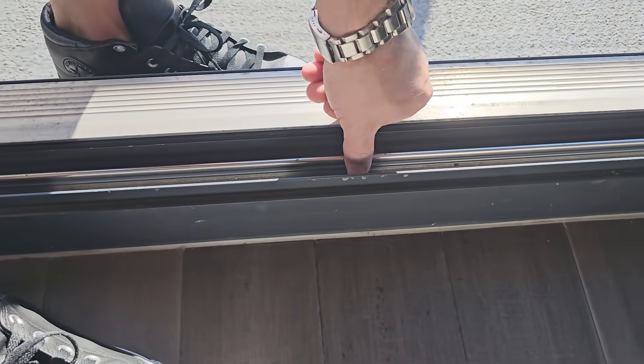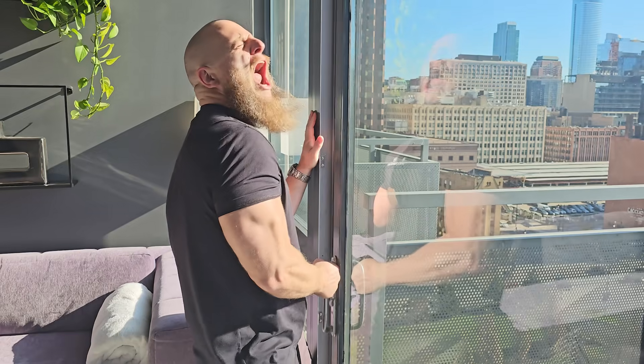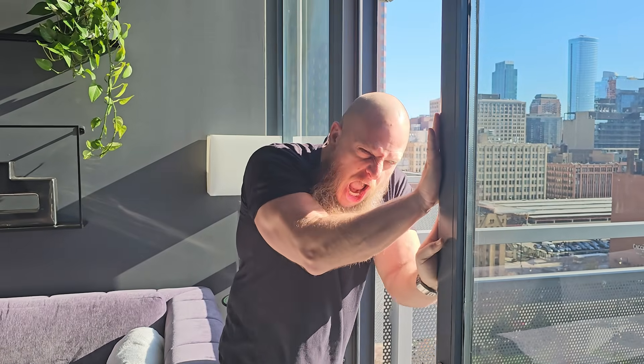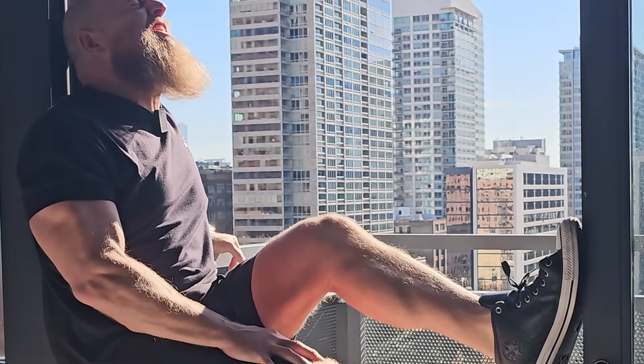If your sliding door won't slide, it's like — come on, man, you had one job to do! Due to dirt, debris, displacement, or damage, over time the simple act of opening the door to your patio or balcony could equate to a CrossFit-worthy workout. But don't let door-opening difficulty slide — here are four ways to get things gliding again.